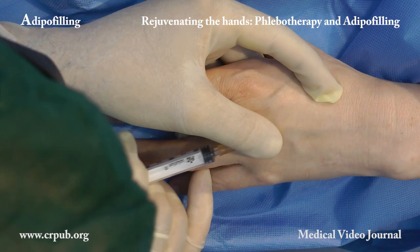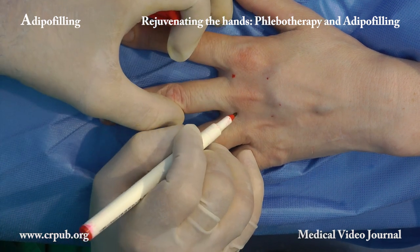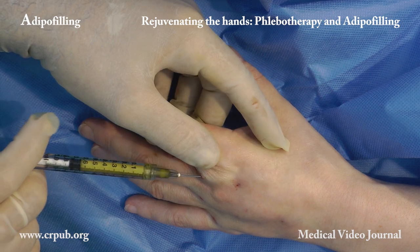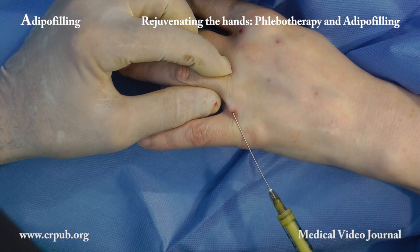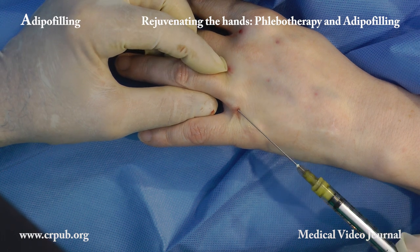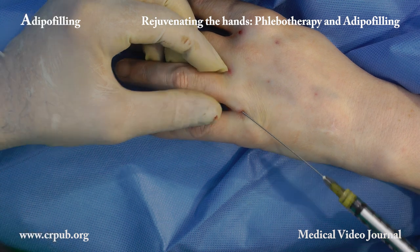In some patients, phlebotherapy is also carried out in the veins of the forearm. We now perform adipo-filling of the left hand. Adipo-filling transforms an aged hand into a young hand. This simple ambulatory procedure permanently corrects one of the most evident and least manageable signs of aging.